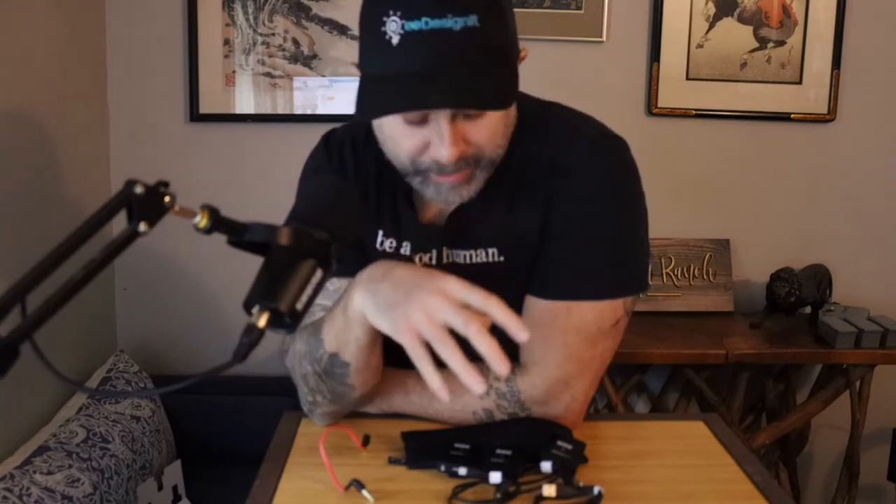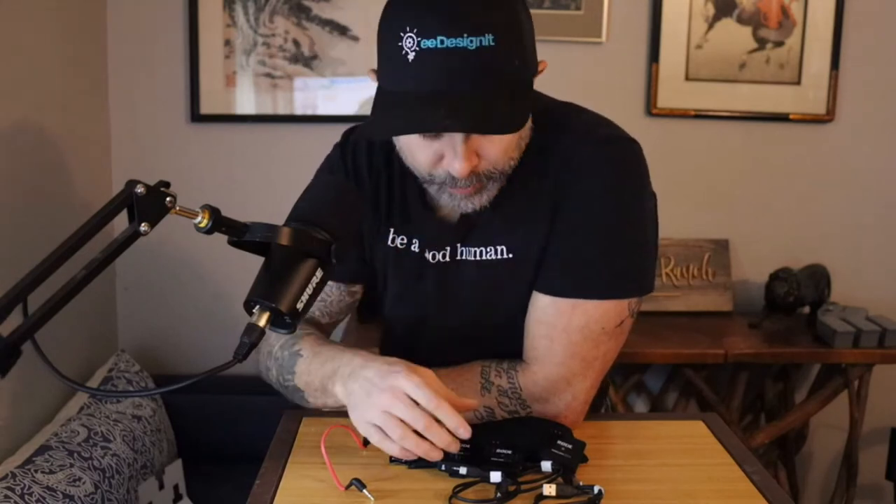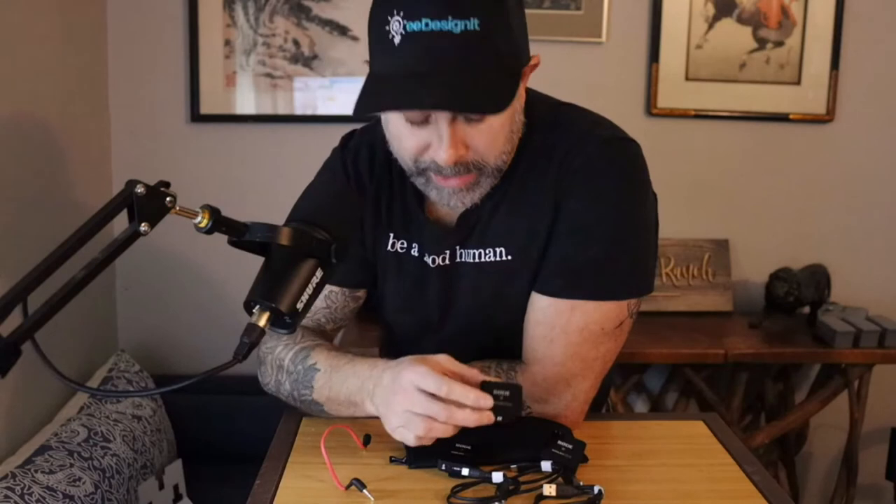I actually liked the way the Rode Wireless Go 2 sounded — it was pretty clear, as you can see from the audio. What's really cool is it was pretty much the easiest thing in the world to set up. I literally hooked this up, plugged it into my camera, turned on the transceiver, it connected to the wireless mic, and I was talking right into it in seconds. It's a pretty cool little device — really small and easy to take with you. I'm sure we're going to do some additional recordings with this.